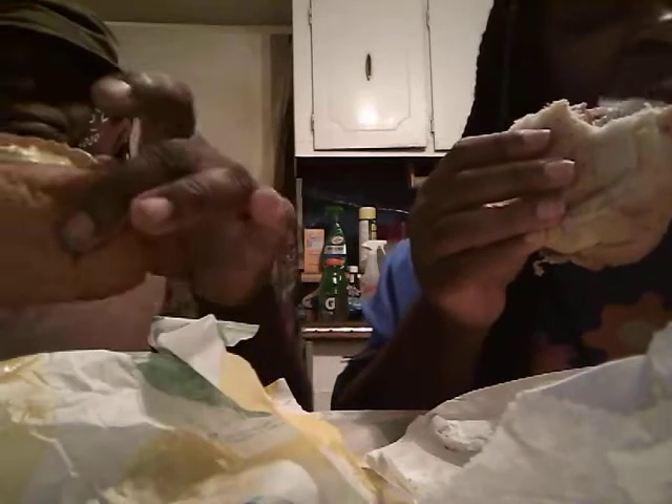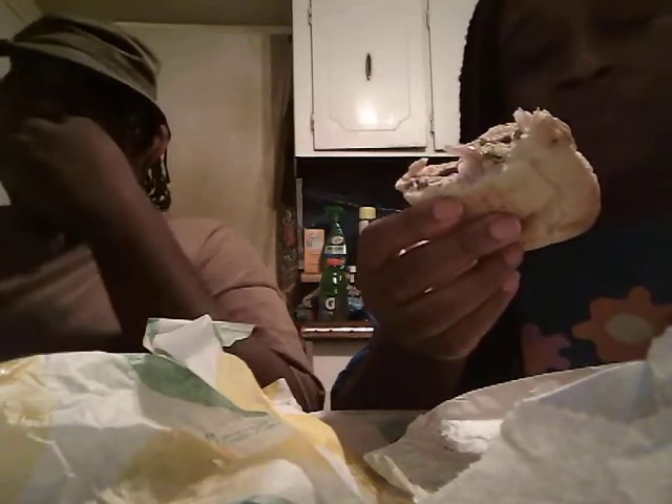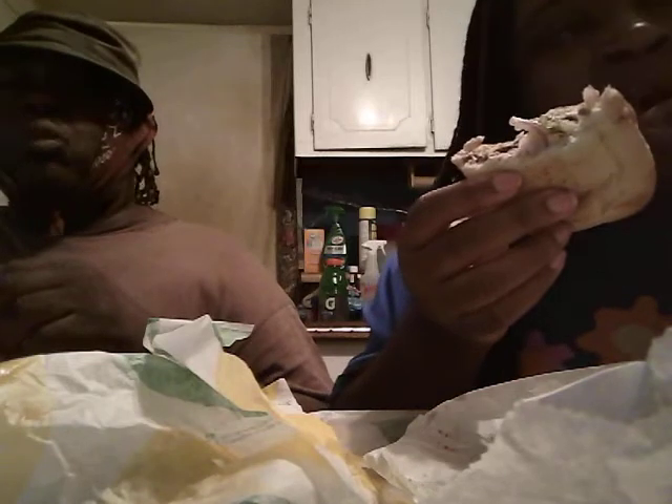I hope you guys are enjoying these mukbangs. Don't be afraid to talk to us — if you want to see more stuff like this, let us know. Y'all got a request, leave it down in the comment section. I love green peppers. I don't care for onions really. I love onions too — got to have something to spice my sub up.